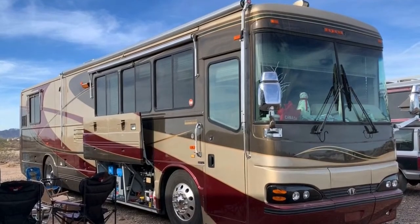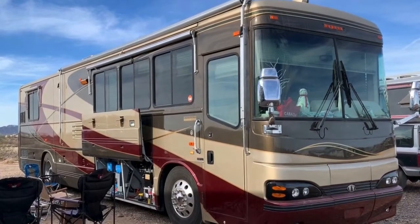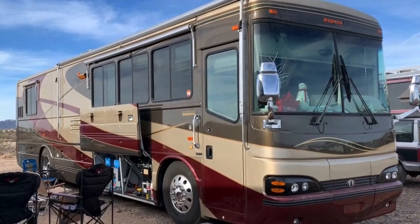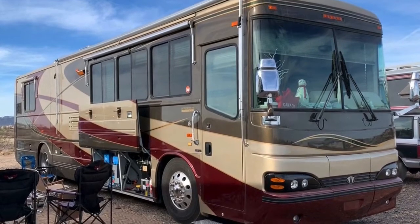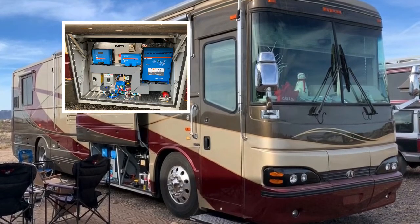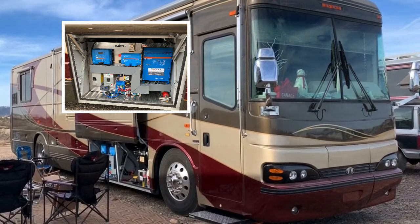Well, hello everyone. My name is NoGas from the WonderLodgeOwnersGroup.com forum. And I'm sitting here with Mr. Andre — that's his username on the forum. He has a really cosmic system that I've been totally impressed with. And if I was to do a new system, I would probably follow his lead because it's so spectacular.